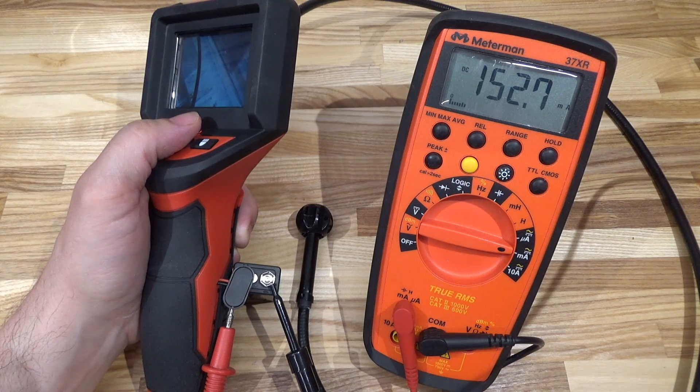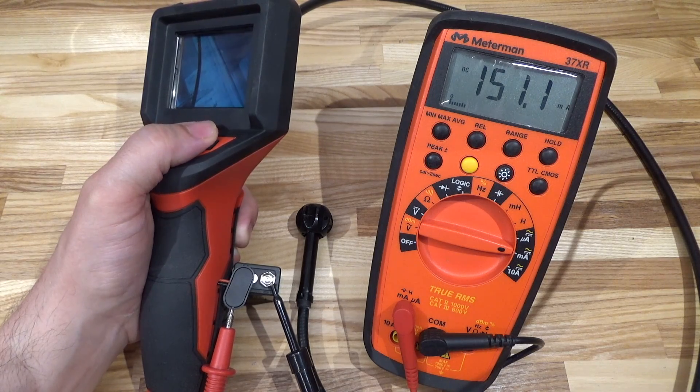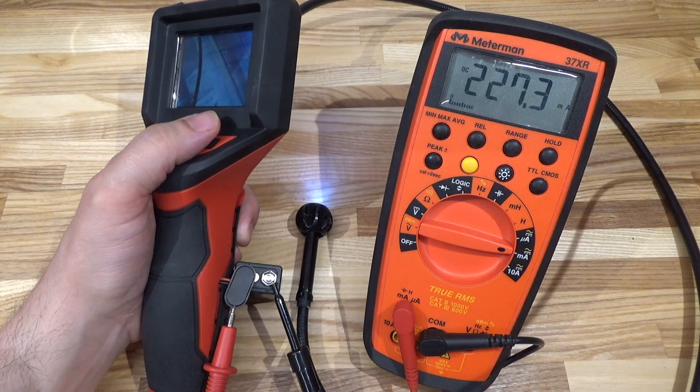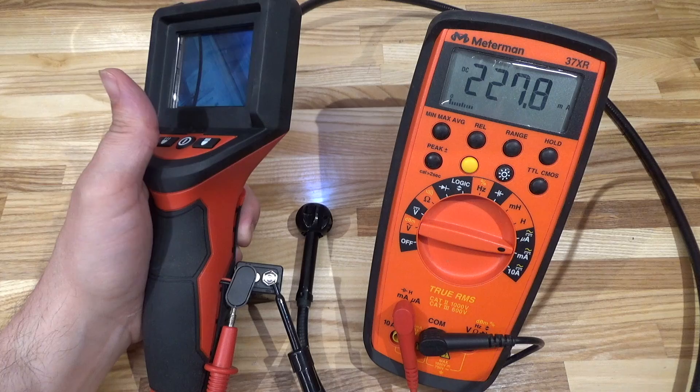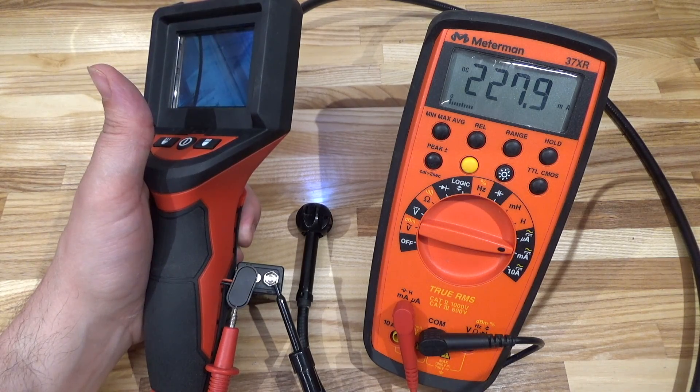Let's take a look at current draw. Turning it on: 150 milliamps. That is a lot of power for a little nine-volt battery. Most alkaline batteries at that rate of discharge have only about 300 milliamp-hours, maybe 400 at best. Let's throw the light on: 164 — 174 — 183 — 230 milliamps. We're looking at maybe an hour of runtime with the light on full blast. This unit is drawing a fair amount of current — probably a little too much for a nine-volt battery.